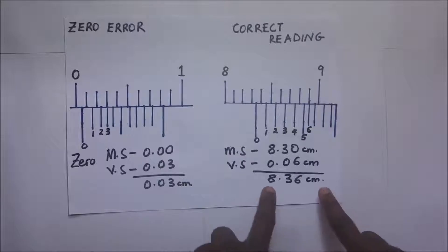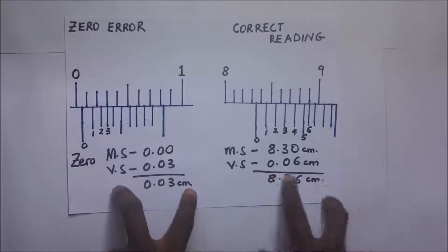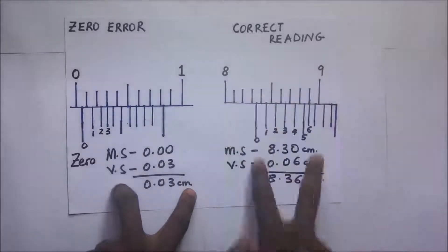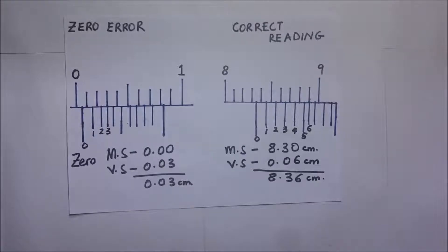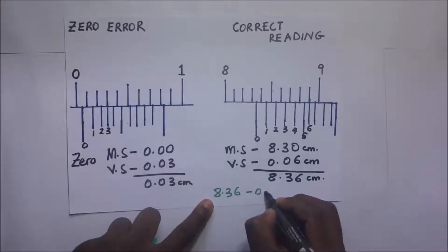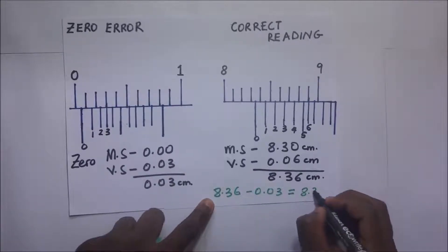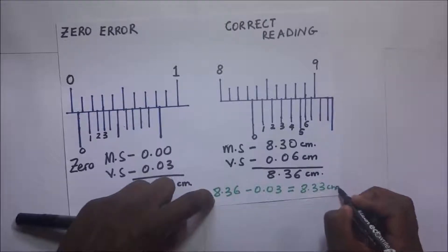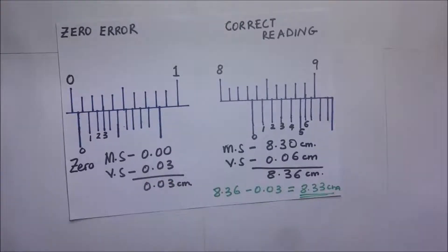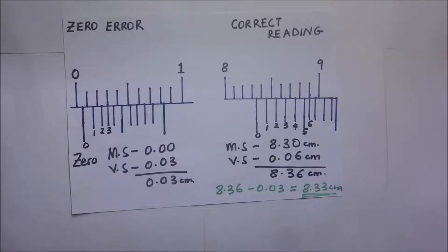This 8.36 cm has an error of 0.03 cm in it. We need to remove this error to get the correct reading. So the correct reading is 8.36 minus 0.03, which gives us 8.33 cm. This is how we deal with a positive zero error — the first graduation of the Vernier scale is in front of the zero mark.